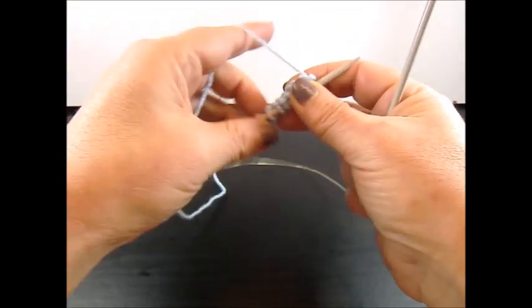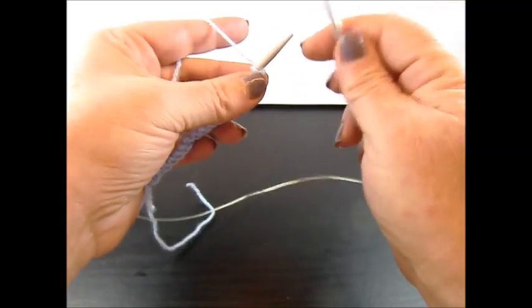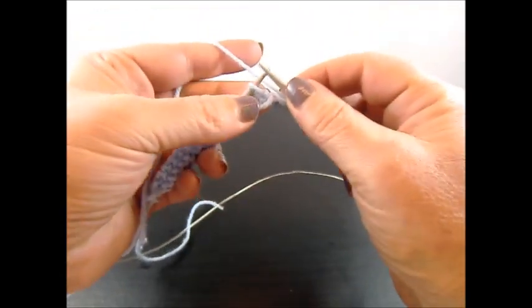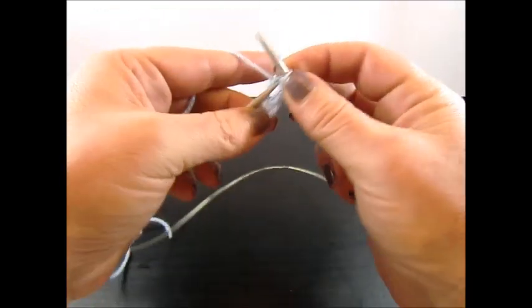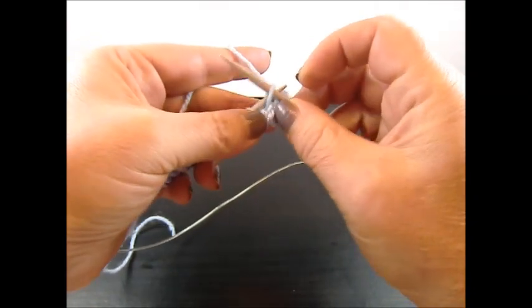I purled 1 row because I want the pattern on the front side of my work, and now I start with Row 1. I knit my edge stitch, then knit 1 stitch. The yarn is on the back side — slip the next stitch to your right needle.